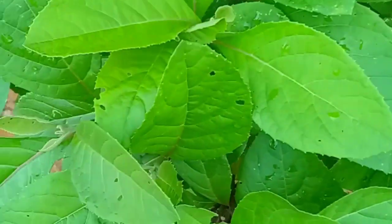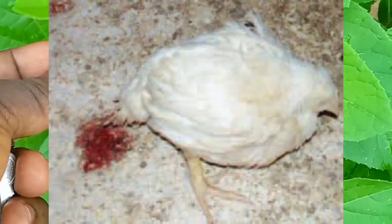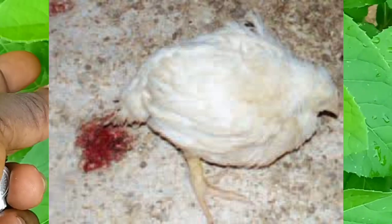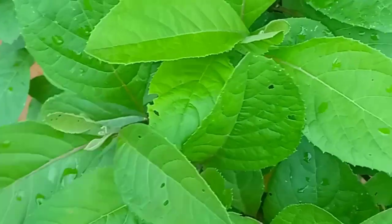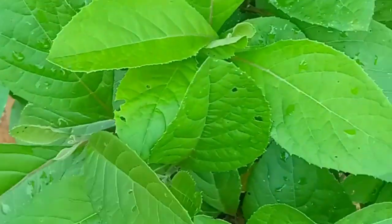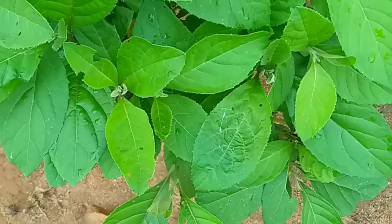Welcome to my channel. Today I would like to teach you how to use bitter leaf water — that is, the juice — to cure coccidiosis in a poultry farm. Coccidiosis is a protozoa disease causing diarrhea, weight loss, and decreased production in poultry. Signs range from decreased growth rate to sick birds with severe diarrhea, high mortality, decreased feed and water consumption, weight loss, decreased egg production, and watery feces mixed with blood. This bitter leaf juice can help you cure coccidiosis in your poultry farm.